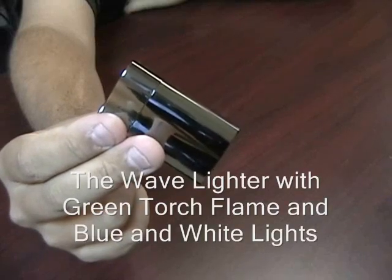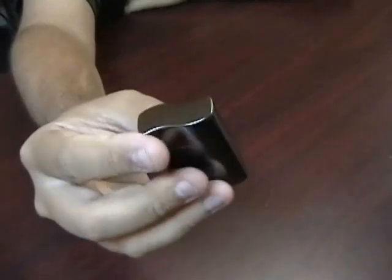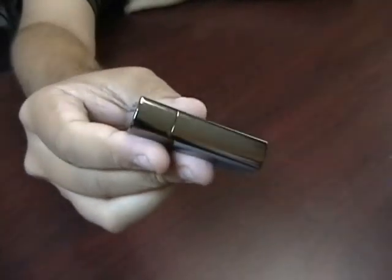The Wave lighter with green torch flame and blue and white lights. This lighter has a really nice shape to it. You can see the curved look. It's small and lightweight, yet it does hold quite a bit of fuel.